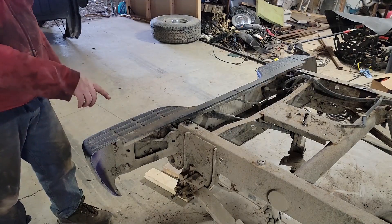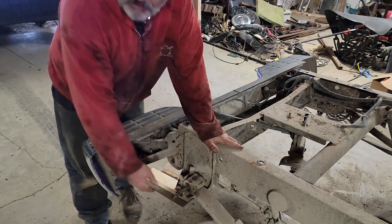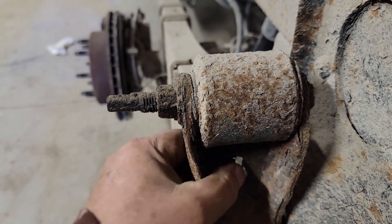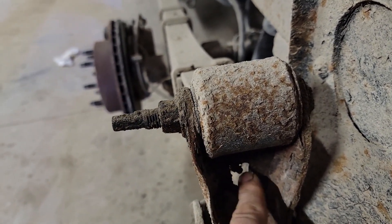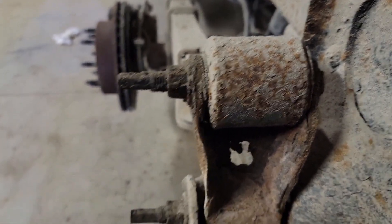The weight of that axle is pulling that down but now I can at least get in here and swing a hammer. I went over and checked this side too and I can fit my finger right through it when it's supposed to be solid steel. So this one's not long for the world either. These are a known issue with these Silverados.